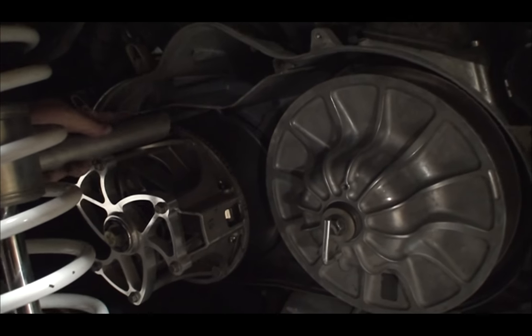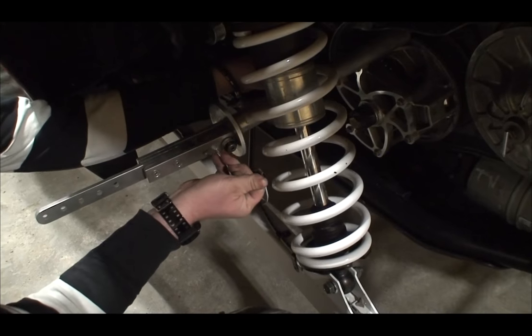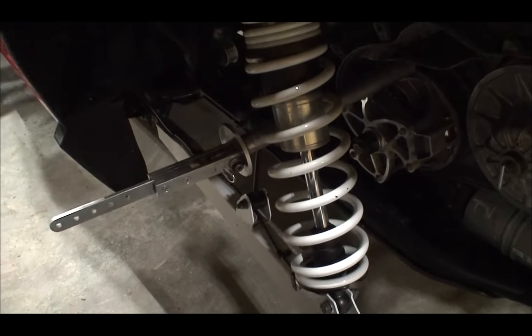Drop it in, twist it so that it goes straight down, and pull. You can see it's cut so you don't lose your fingers.